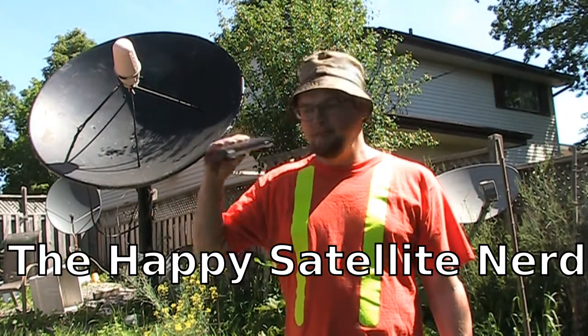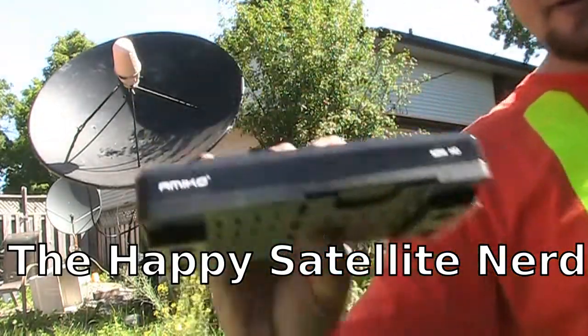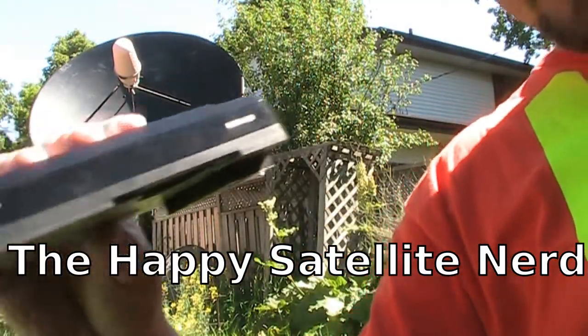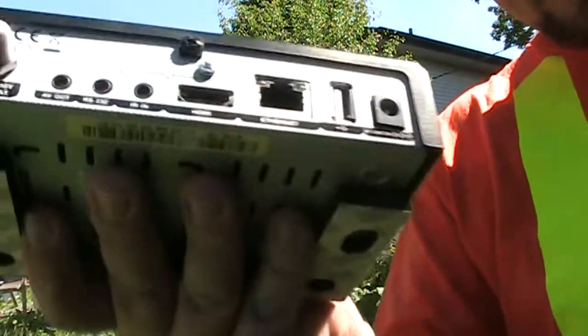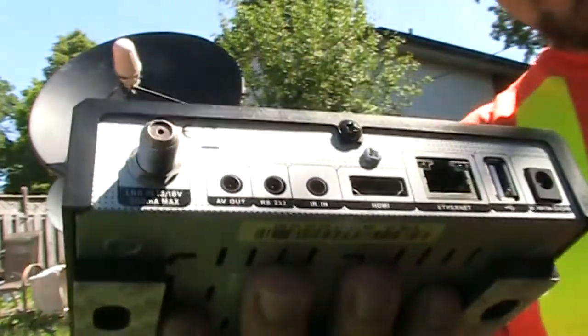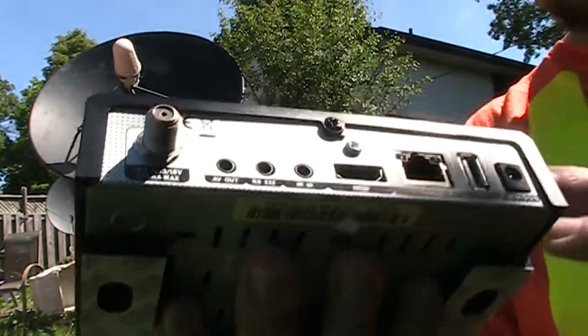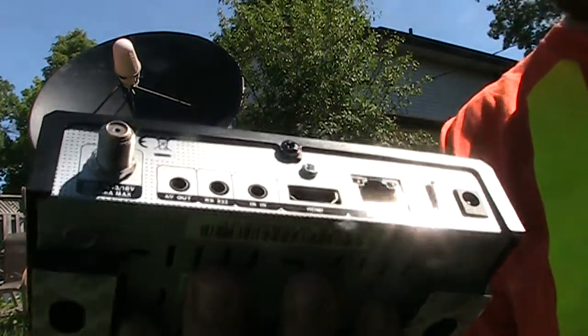This is the Amoco Mini HD receiver. It's very small — you can see the size of it in my hand and the ports it has. It's just got one. It doesn't have a loop out, which is kind of a disappointment, and we're going to hook that up to this big ugly satellite dish.